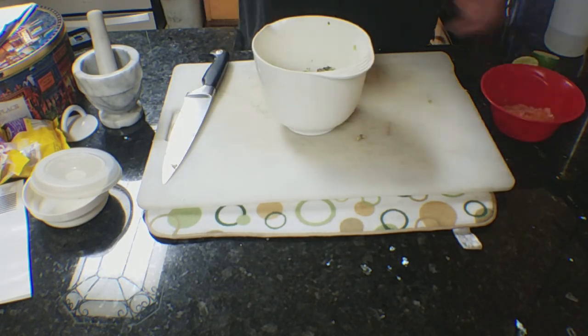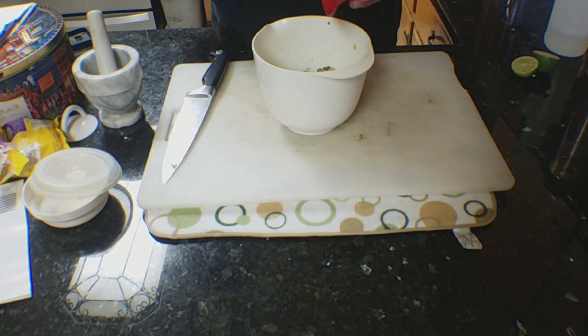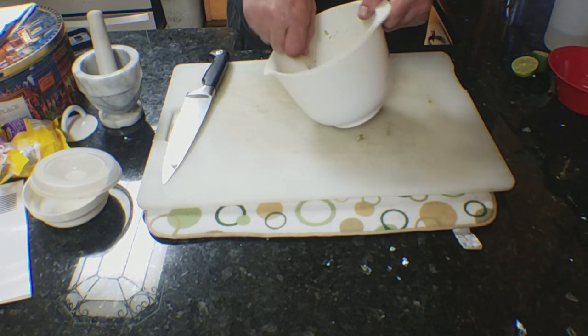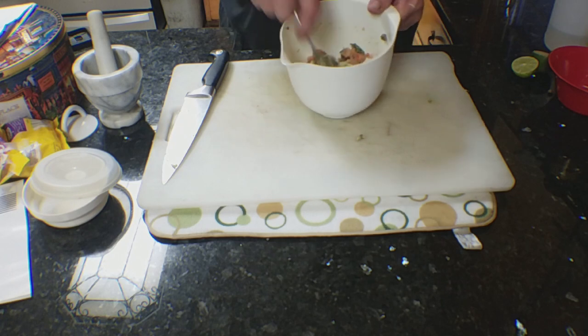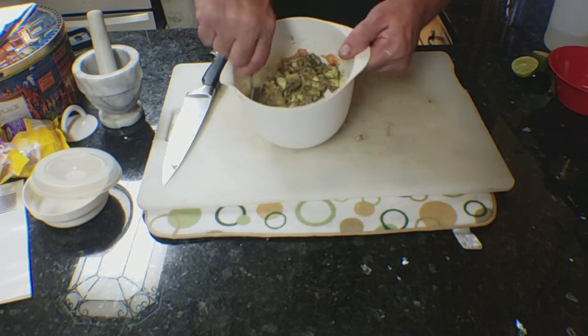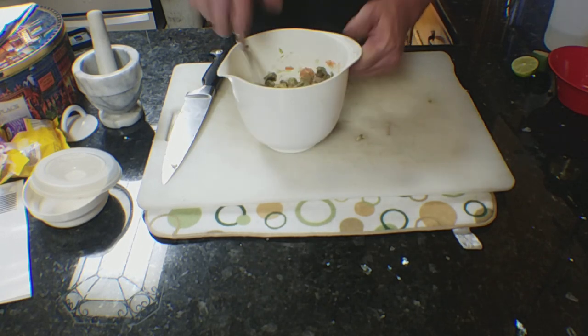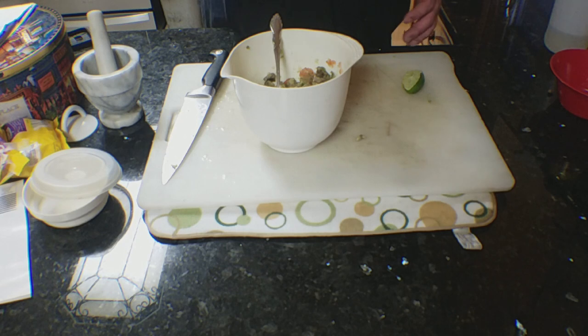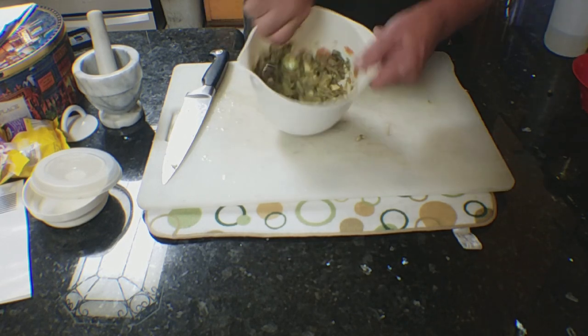With all the avocado chunked up, take your paste with the vegetables and add it in — the salt is already in the base. Start mixing and folding it together without smashing yet. You want it all mixed up first. Then squeeze the juice from one lime into it. By not smashing it yet, the lime can get through all the chunks and cracks, distributing evenly.